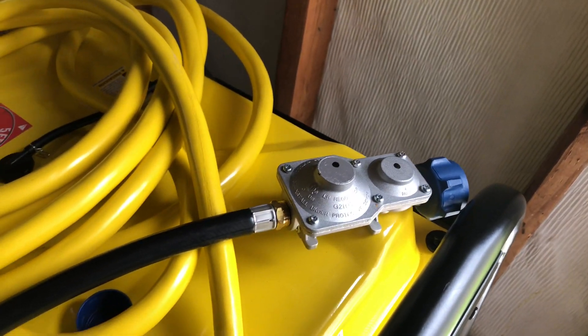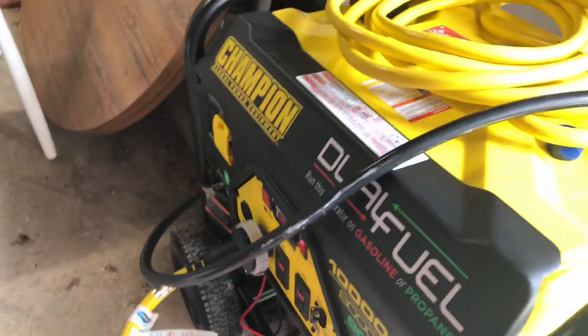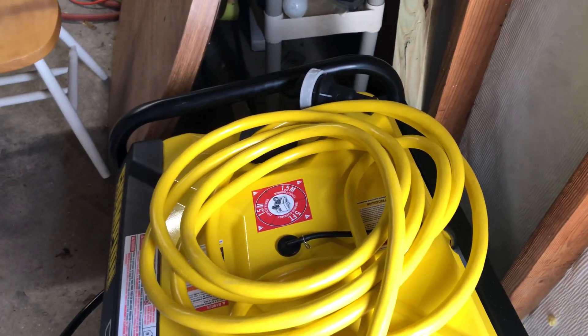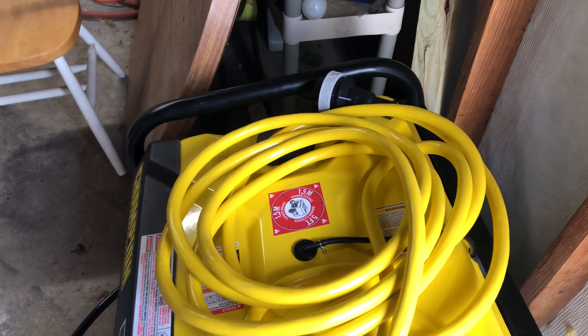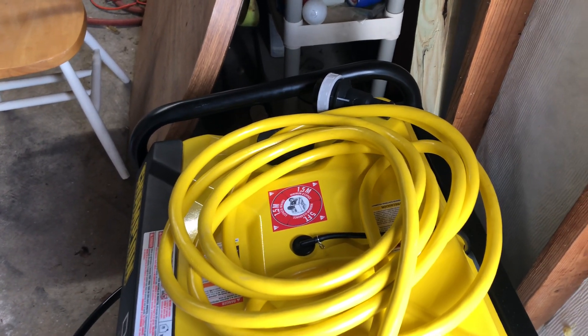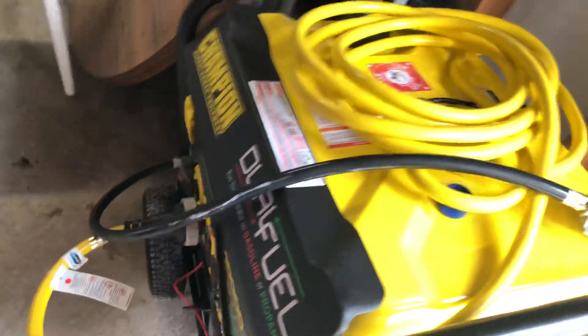When there's an outage, hook up the propane tank — that's the regulator right there — and fire it up. Make sure the main breaker is off, then hook this cord up to the inlet box to the left of the breaker panel. Turn the main off, turn that 30 amp generator breaker on, and the whole house is powered.